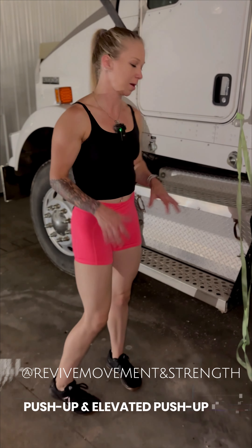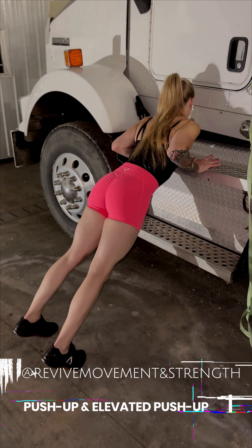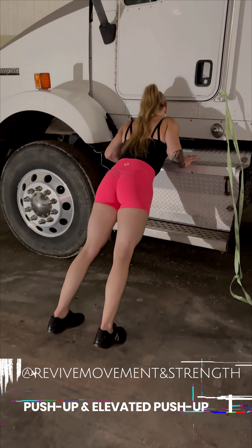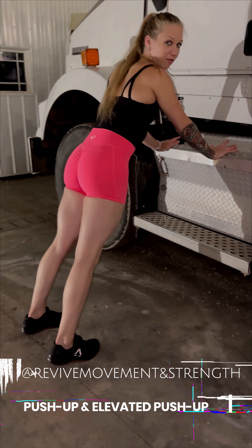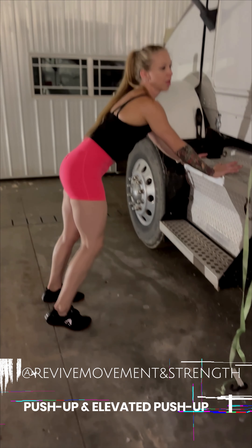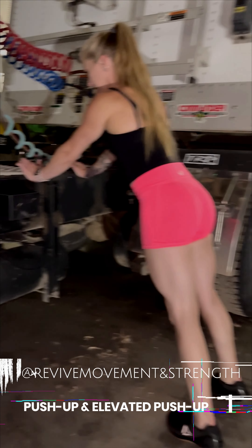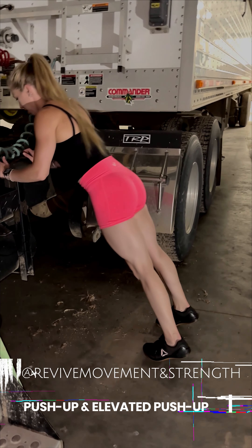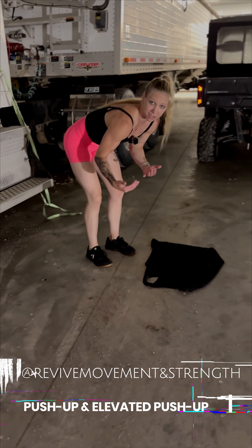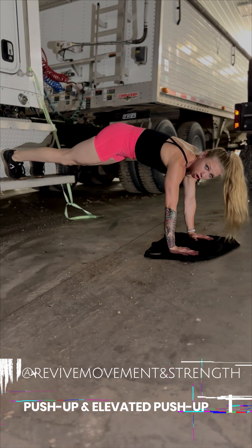For upper body push, use the steps of the semi. Walk your feet out and bring your chest to the steps. Make sure you're not on a slippery surface. Tailbone tucked under — come down and push up. Your steps should come away from your semi a bit farther if you're a long haul truck driver. Or you can come to the trailer area where you have more room, walk your feet out, come down, and press up.